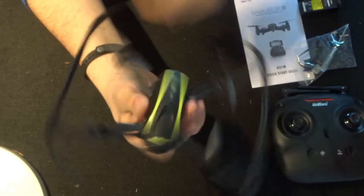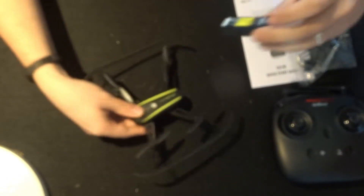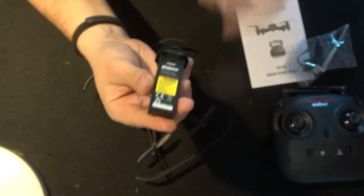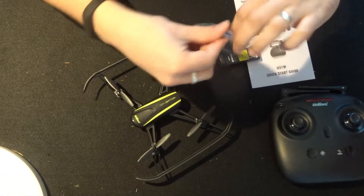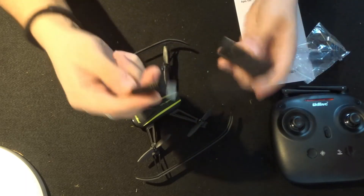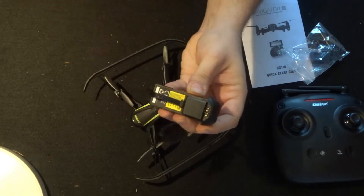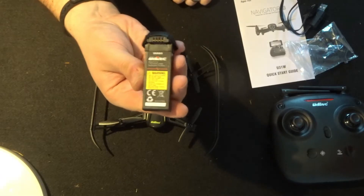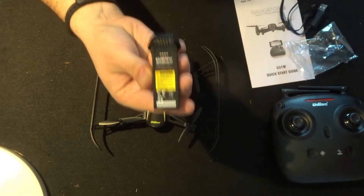As we work our way towards the back of the quadcopter we have the battery bay - obviously that is where the battery fits. This battery is a 7.4 volt 350 milliamp hour and it uses a proprietary charger. You just fit them both together and that is exactly how this battery charges. It takes 50 minutes to charge and should give us five and a half to six and a half minutes of flight.